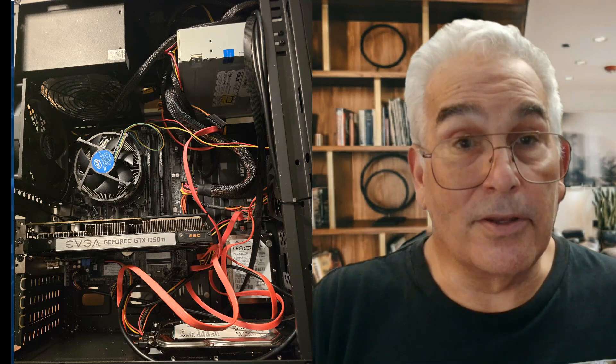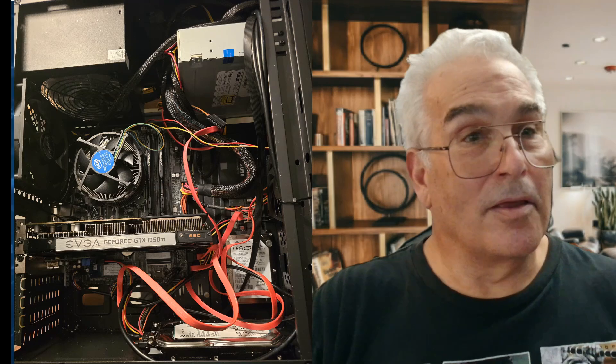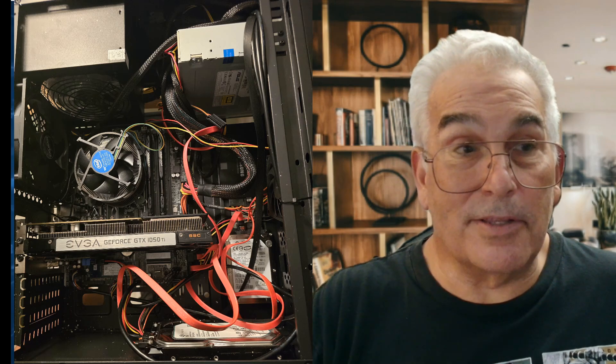Later on I did dress the wires. As you know, you need to dress the wires and get them out of the way for better airflow and because it looks good.